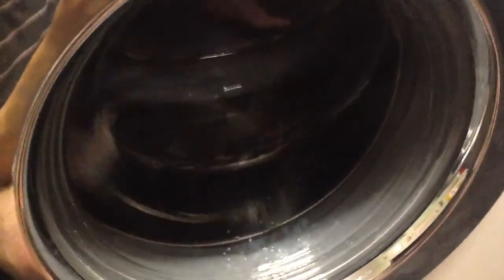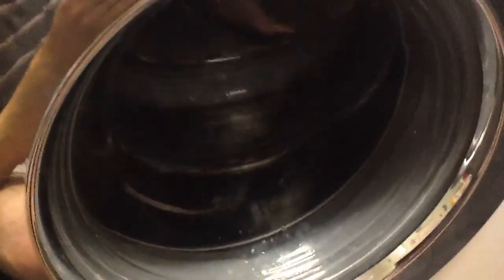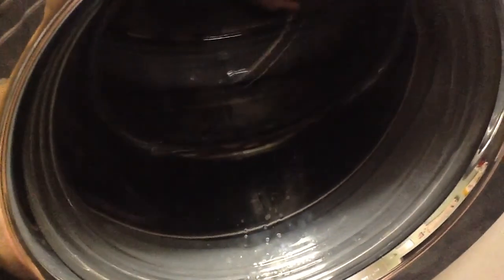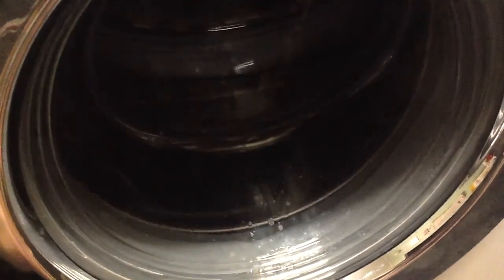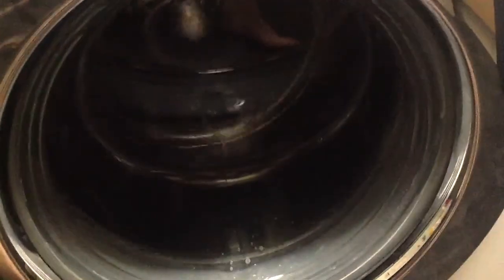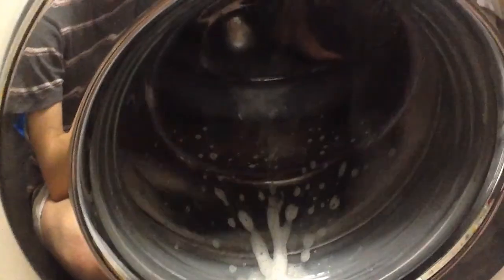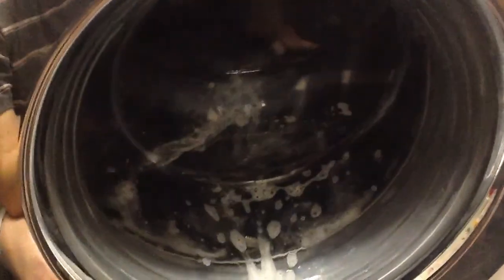Now we're on the first intermediate spin, which is two bursts — one burst of 400 then another burst of 600. We're going to get a nice sudsy lock here. And we're unbalanced. I like the woolens cycle — it does another burst, that actually helps.